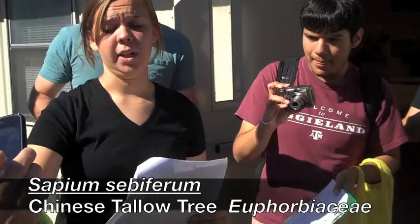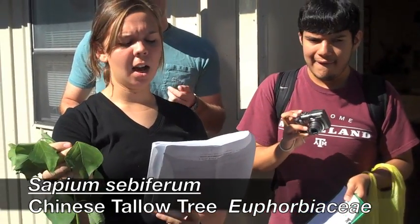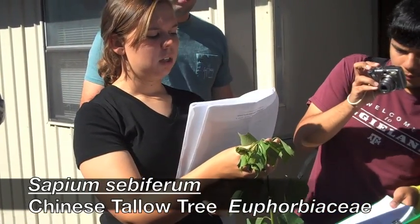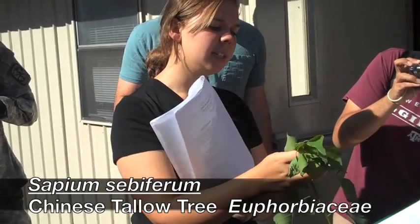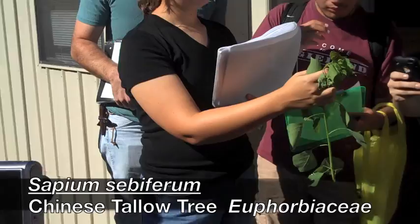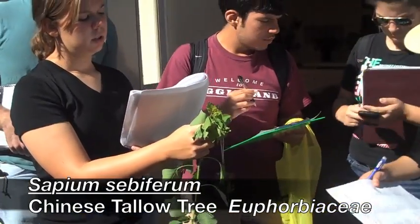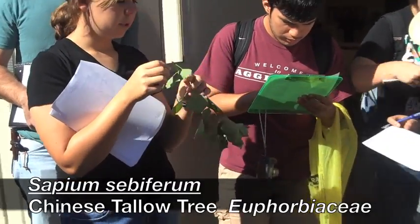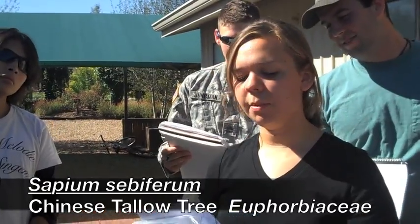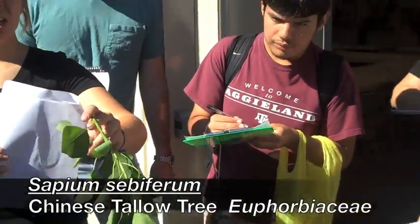It gets to be a huge tree, but it's going to have a spinning top shaped leaf. It's going to have an acuminate tip, it's alternate, simple — also kind of like a fat teardrop. It's going to have milky sap, and it's going to have these seed pods that burst open and have little white remnants in it and it looks like popcorn.